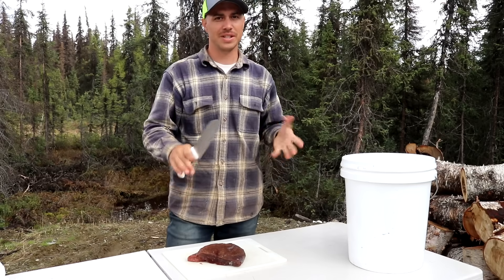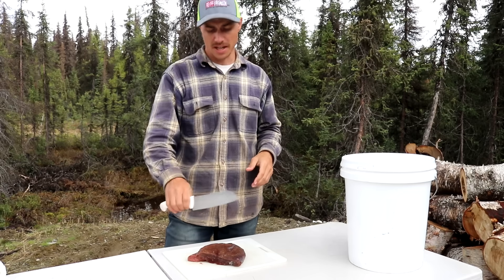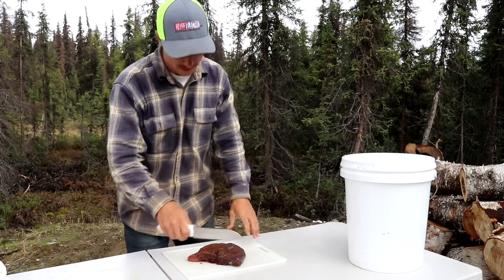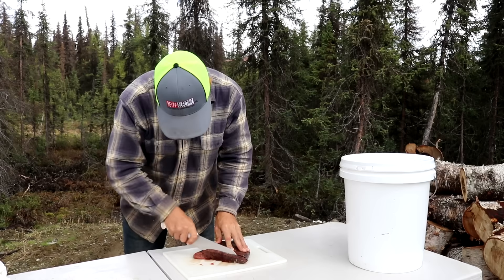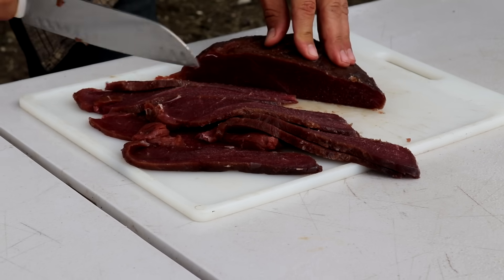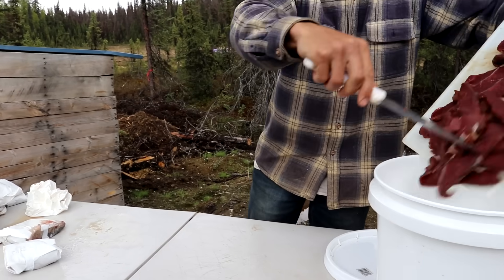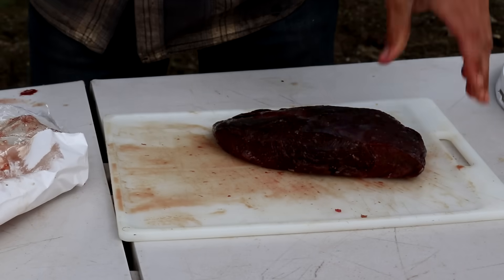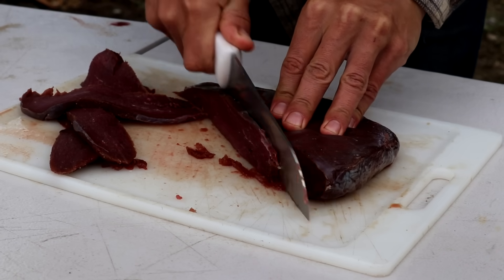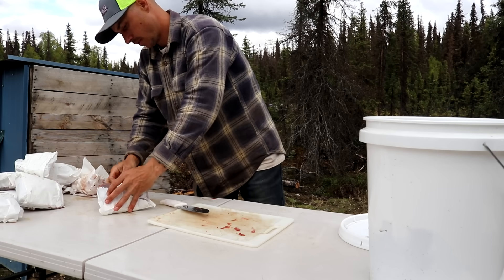You can slice this jerky as thin or as thick as you want — we like a medium cut. The thinner it is the less time it's going to take to smoke. One thing you want to do when cutting this meat is slice it against the grain. That way when the jerky is smoked and it's tougher, it's not going to be real tough to chew on — it's going to break apart in your mouth when you go to eat it. If you cut with the grain, it's going to be real tough.